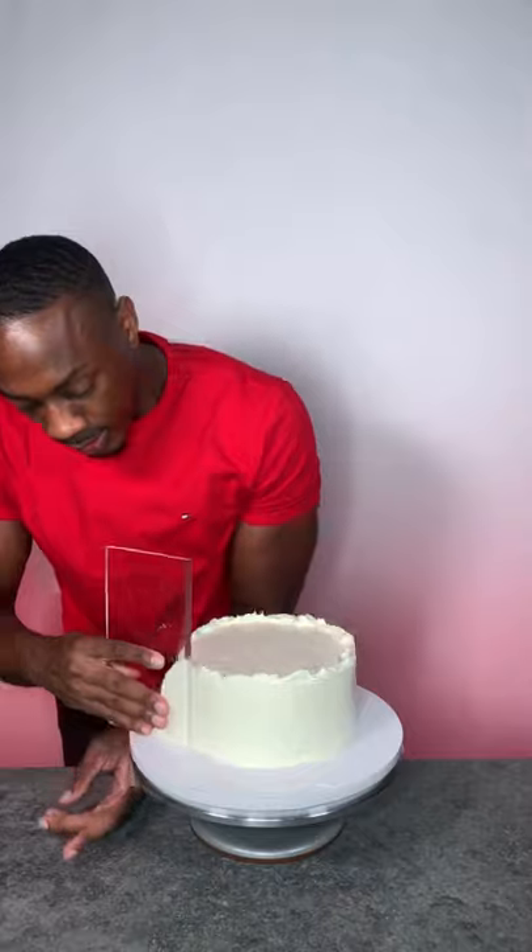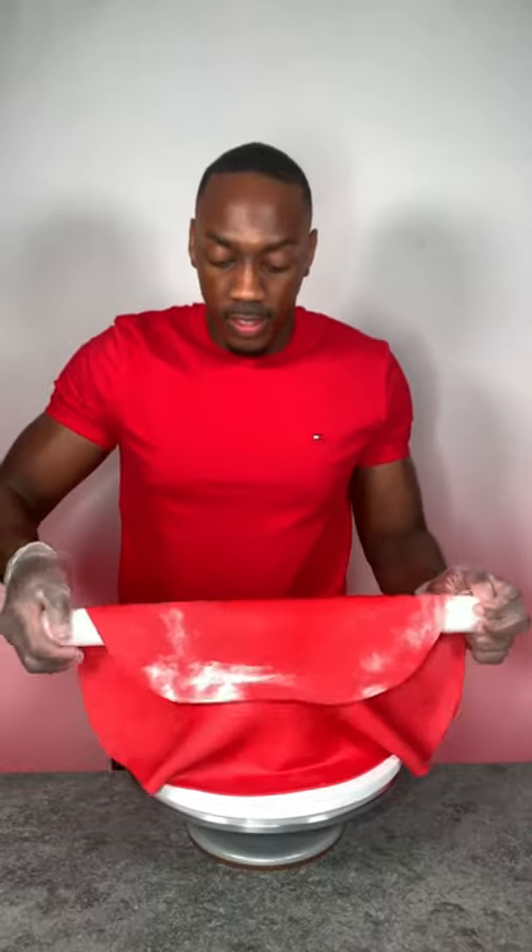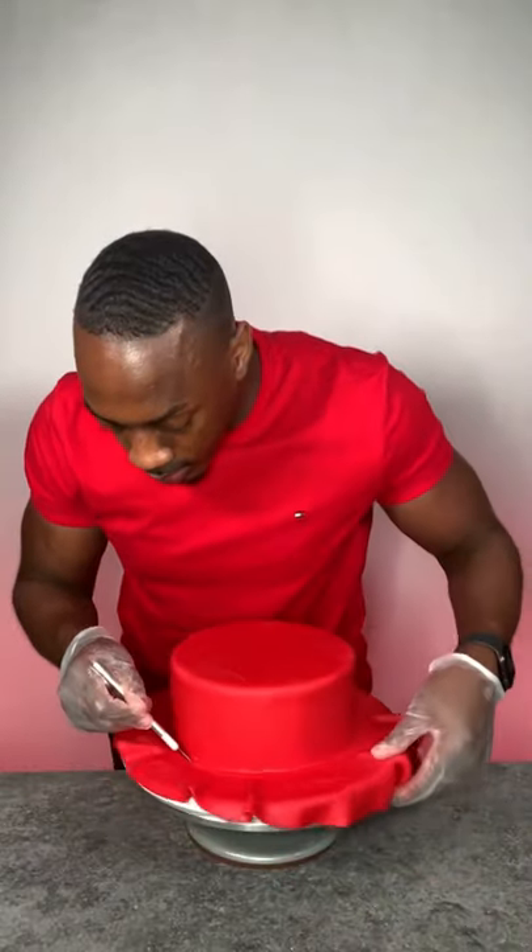Once I get the final coat as smooth as I can, it's time to apply the fondant, and I'm going to get this as smooth as I possibly can with the help of a fondant smoother.